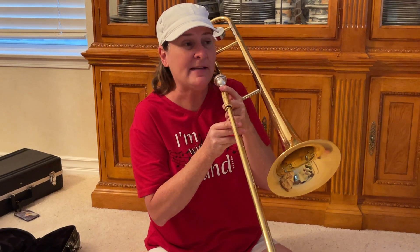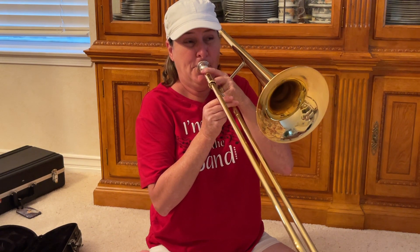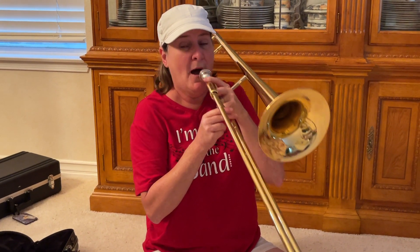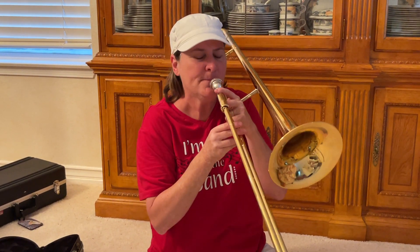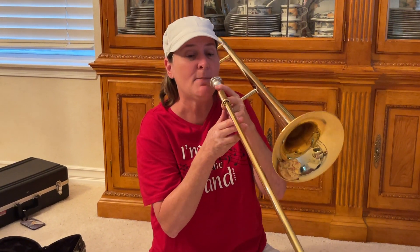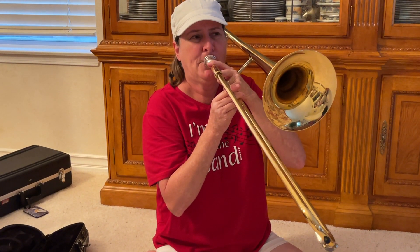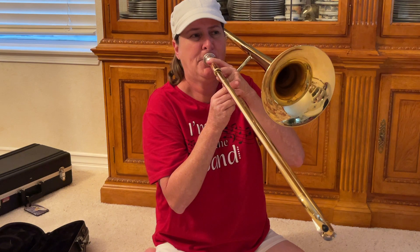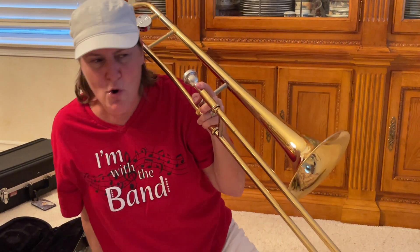Those of you who practiced are probably going to be able to get even a higher note. All I'm doing is pushing my lips together a little bit more so there's less vibrating. I'm focusing my air up higher and pushing my bottom lip out just a little bit. So if you can get three notes — woo, that is awesome!